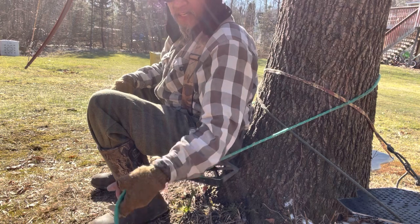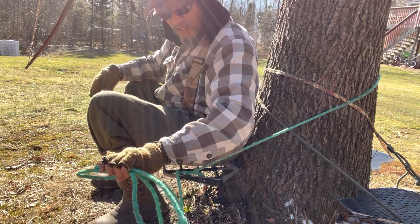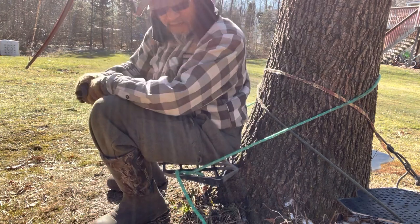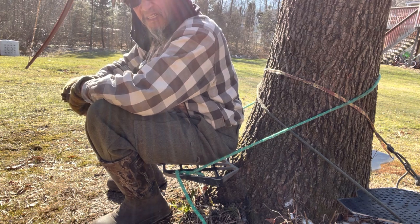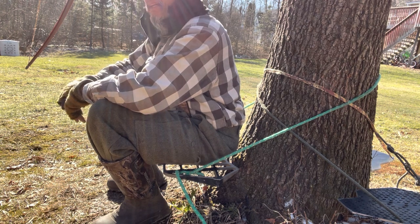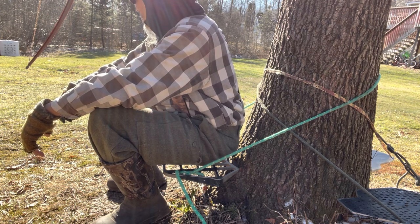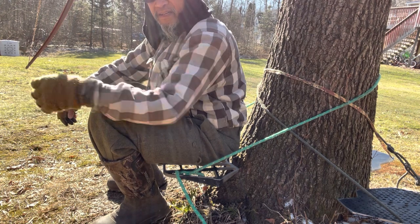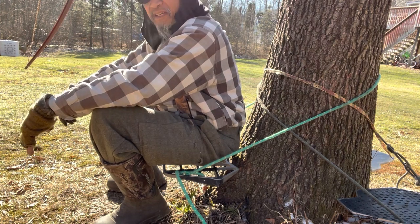You're going to need a length of whatever you use to strap it to the tree. I really don't know exactly how long this is, but I'd say maybe seven or eight feet — nine feet to be safe will be plenty for just about any kind of tree. I do have a couple of really big trees where my nylon strap is just barely long enough to get around it and put me where I want to be.